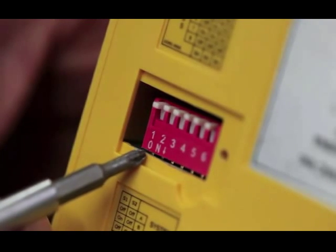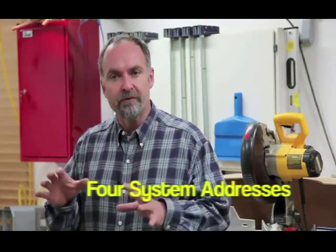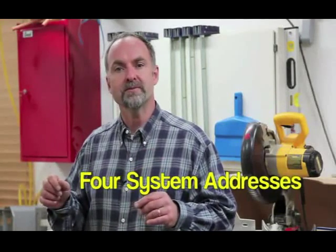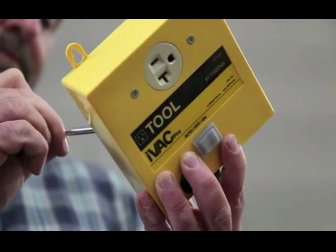The inscription on the bottom left-hand corner of the switch block shows which direction is on. If you've got more than one iVac system working within wireless range of each other, you'll need to assign each system one of four unique system addresses. Move switches one and two on all the iVac Pro tool units in one system to the same position, and all the switches in the neighboring system to another configuration. There's a chart sticker on the back for this too.